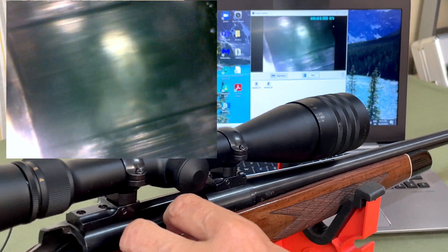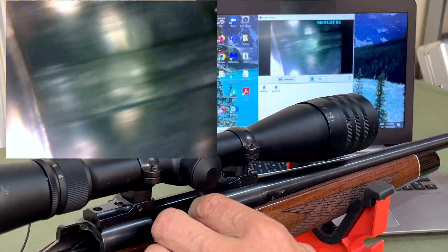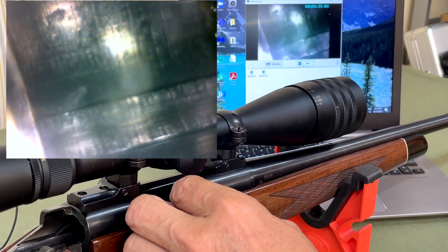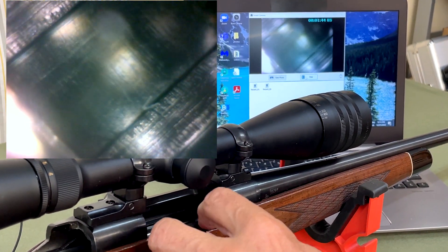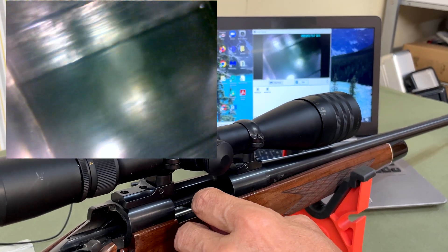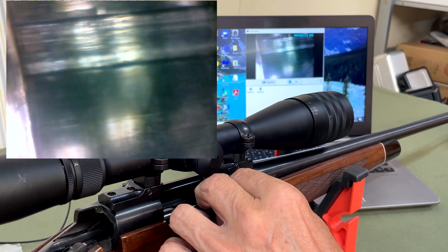This barrel has been cleaned, so we're not seeing much copper in there. Clearly it's a button rifled barrel. You can see the marks from the rifling process, and overall it's in good condition, but as you can see there are quite a lot of machine marks in this barrel — that's just the way it is. We can go around and examine different details.